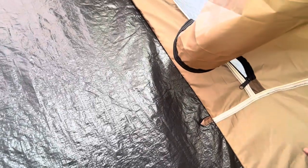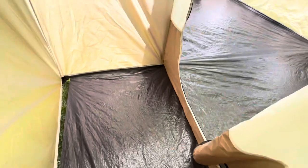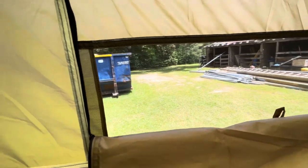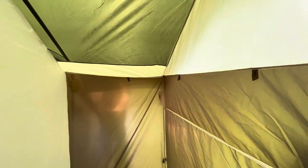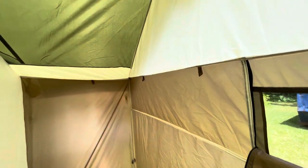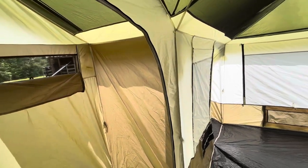Since it's completely zippered off from the rest of the tent, water stays contained within this area. It also has a little window to keep fresh air flowing through. There are hooks where you can put a divider — it does come with one — so you can separate the shower area from the toilet area.